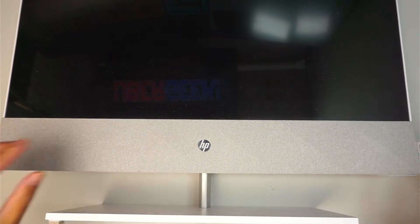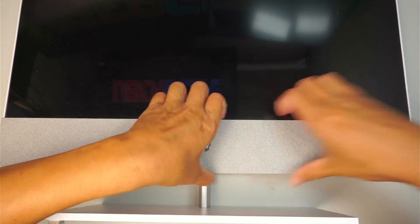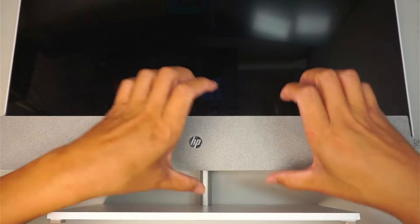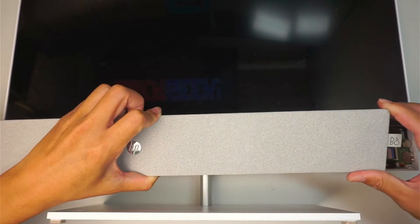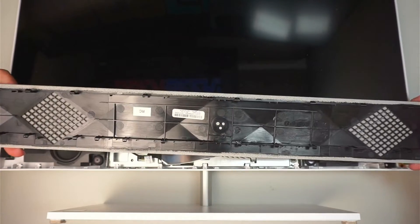The first thing I like to do is remove this speaker cover. It's kind of snap-on; you don't really need any screw to pry it open. I just grab it and peel it back a little, working from the corner where the weakest point is, and pry it out.